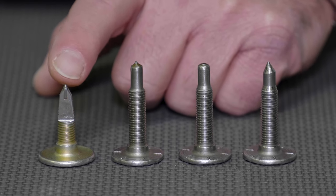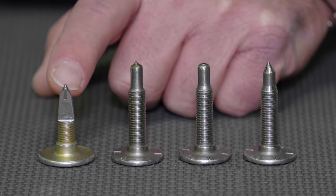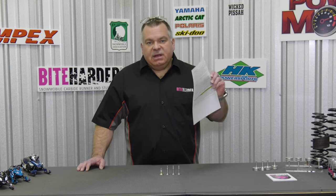With as much carbide as is inside the body of the stud, you can resharpen this carbide three or even four times and still maintain its effectiveness. Before using any Byte Harder products, remember to follow all use instructions to get the best tips on how to get the most life out of your Byte Harder tool.